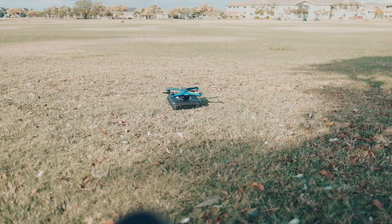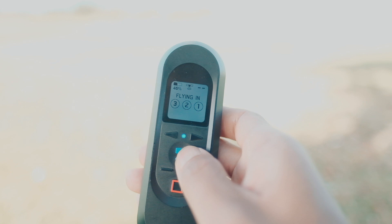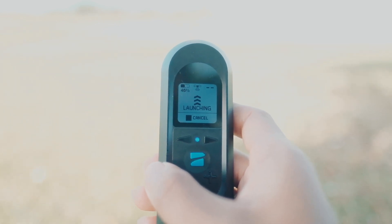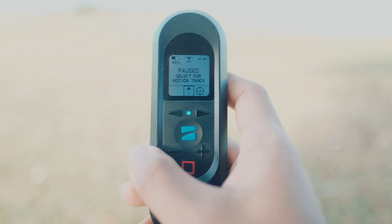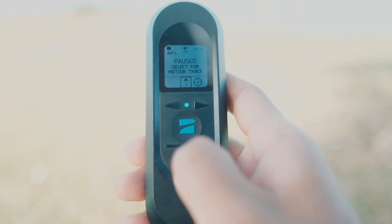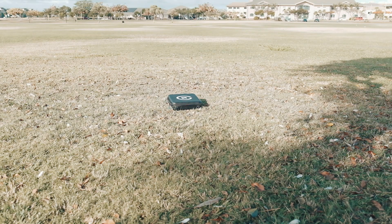Let me quickly try landing using the beacon to see if it would still be able to use the carrying case as a landing pad. I'm going to launch it and then land it using the beacon and see if it would still be able to track the landing pad. You can see it's landing — and bingo, right on target.